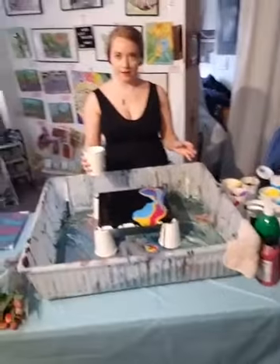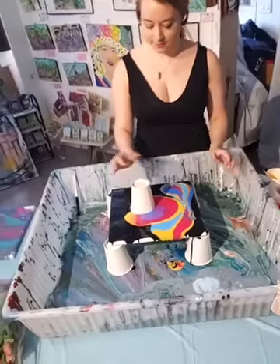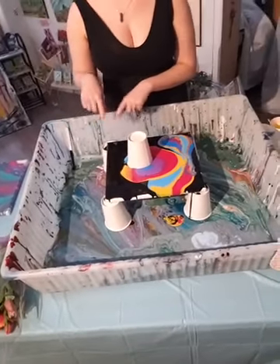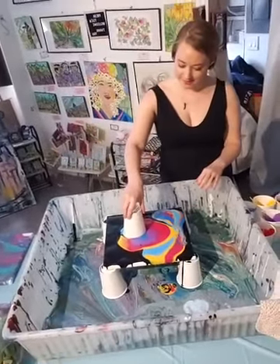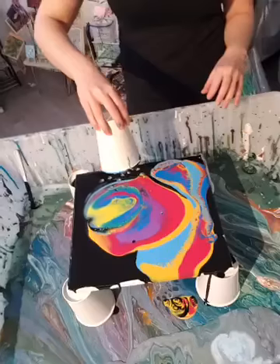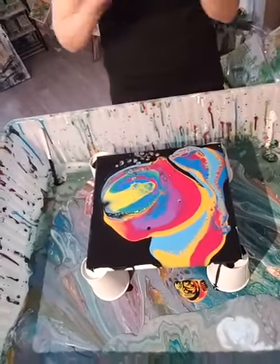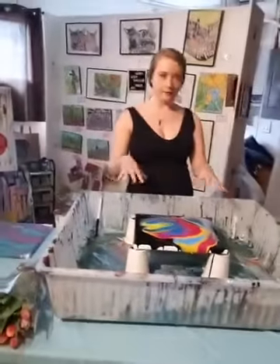Now we're going to flip cup it on — wow! If you want, you can cover the entire canvas, but I like to have some dark edges because it looks nicer. And then you can even see the silicone bubbles — look at how satisfying that is! Those little cells. We're going to let it sit for a second, see what cells develop, and then start tilting. The point of tilting is to try and tilt the areas you like to get the patterns you like to come up.